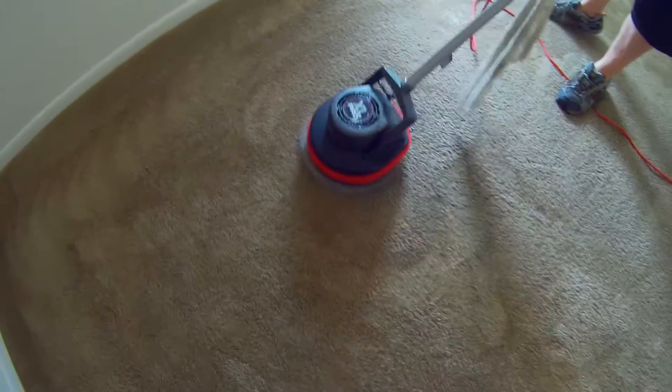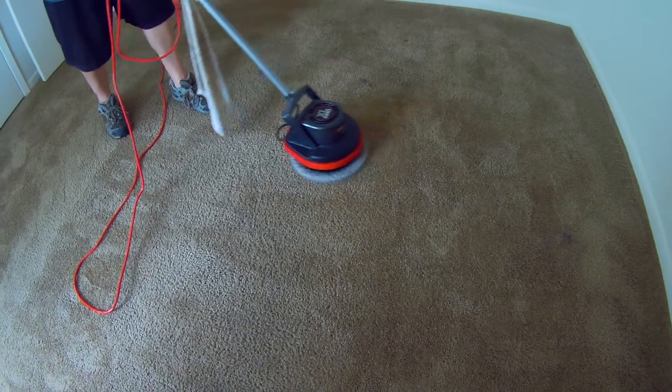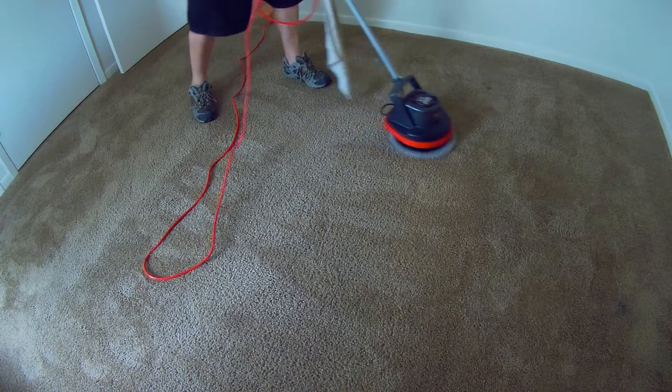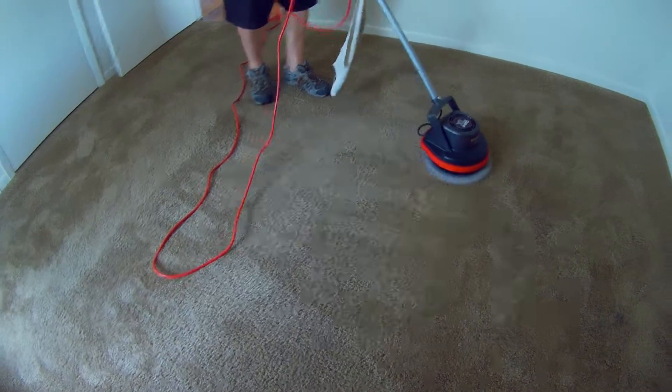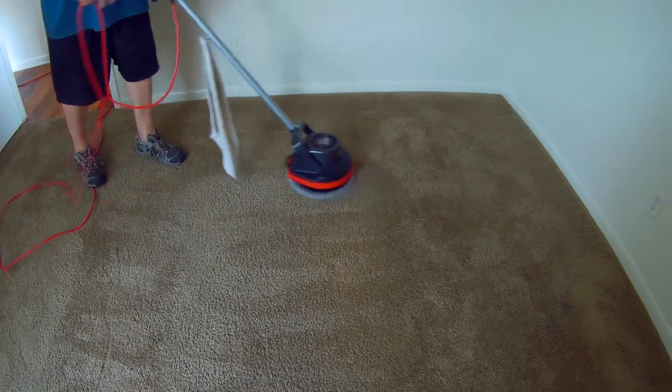There was a red stain that came right out. Most of them will. Red stains are tricky — they can come out, and then a couple days later they start to show back up again. Normally if they come out this way, they won't come back. But if they come out through extraction, they may come back if you got the pad wet because the stain will re-wick. When you get it out with this low-moisture method, you got it out — generally. I've never seen one resurface when we've cleaned this way.